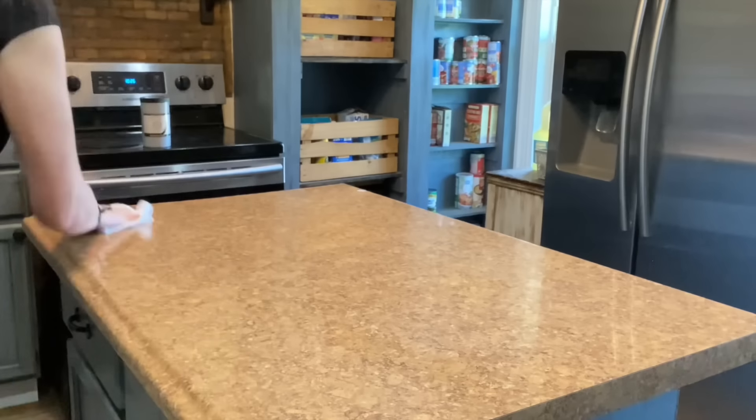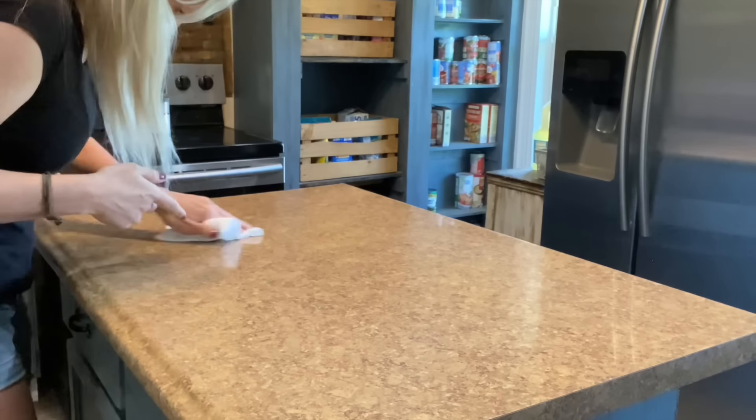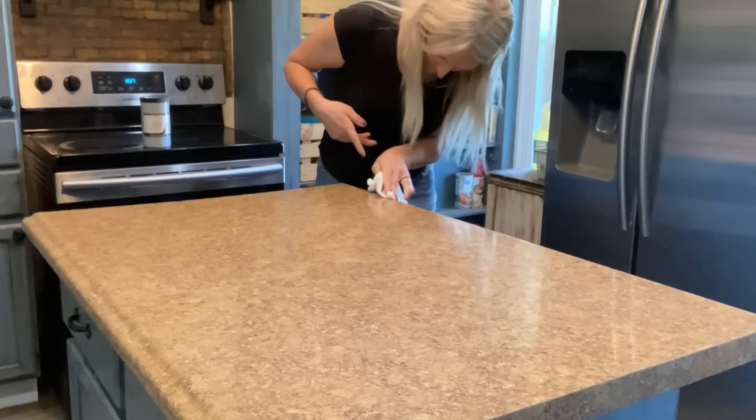Let me show you how to refinish boring and worn countertops using the Ritikit countertop kit. First, clean off countertops with a mixture of one part rubbing alcohol and one part water.